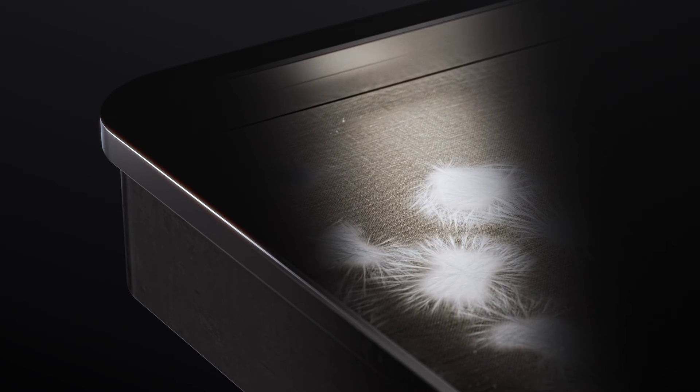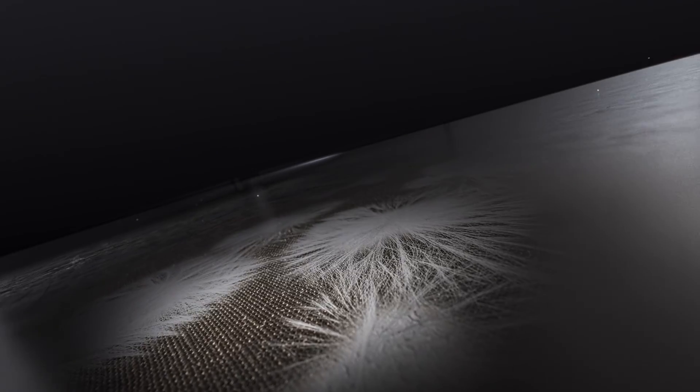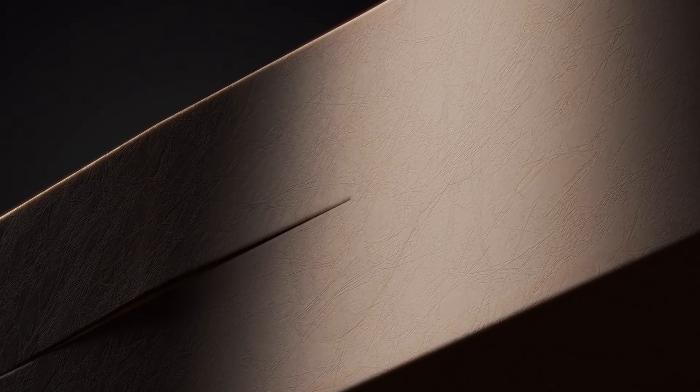Over several weeks, mycelium consumes the substrate and grows into a layer of fine mycelium on top of the substrate inside the tray.